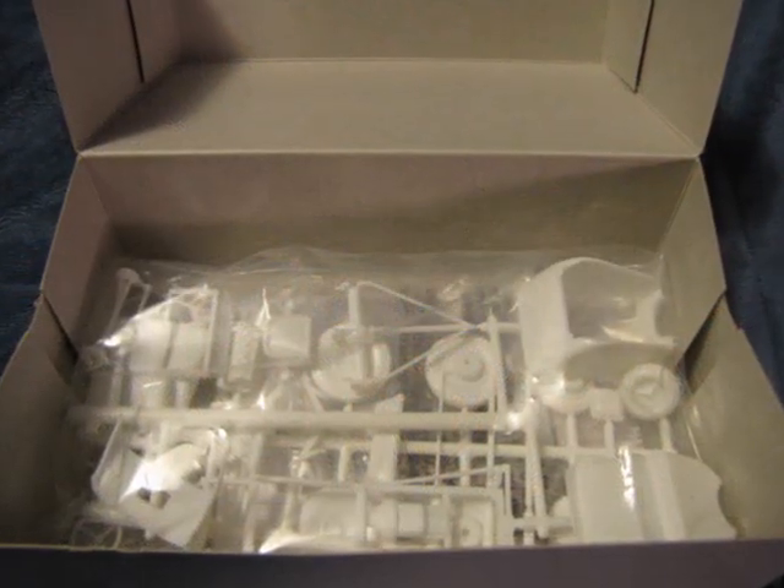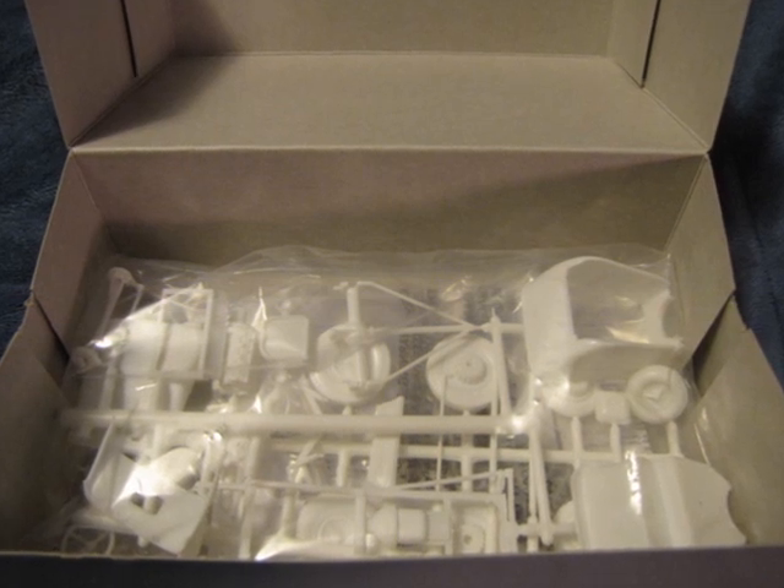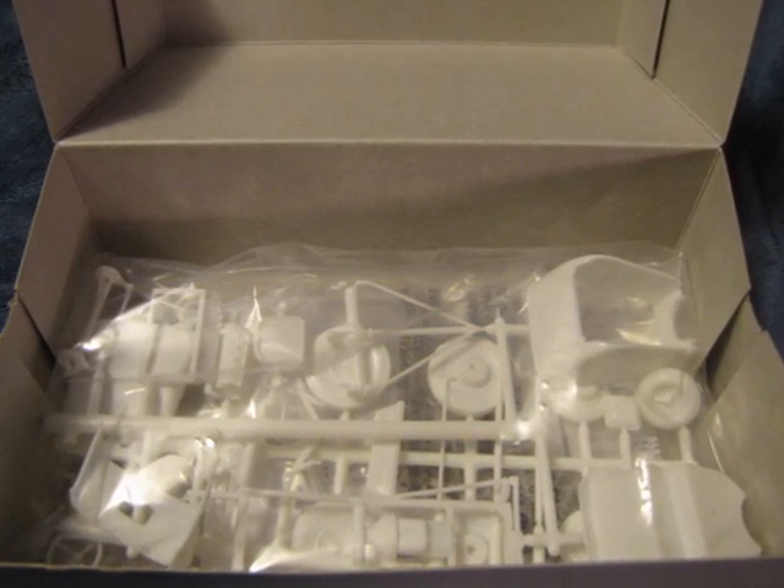This is what you will see when you open the box. The model is wrapped in a plastic bag. Instructions and decals are underneath.